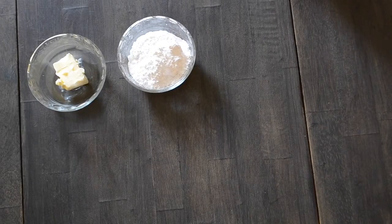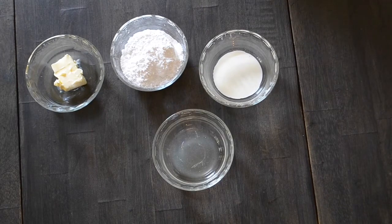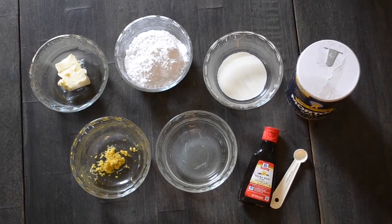And for my favorite part, the lemon buttercream: three tablespoons of unsalted butter softened, a cup of powdered sugar, two teaspoons of heavy cream, a teaspoon of lemon juice, one teaspoon of lemon zest, half a teaspoon of vanilla extract, and an eighth of a teaspoon of salt.